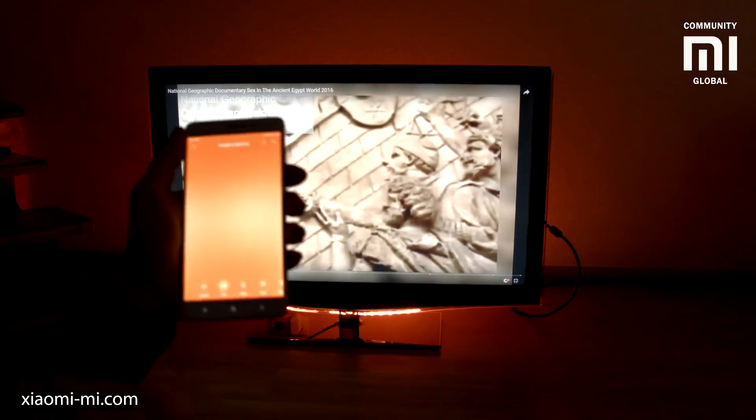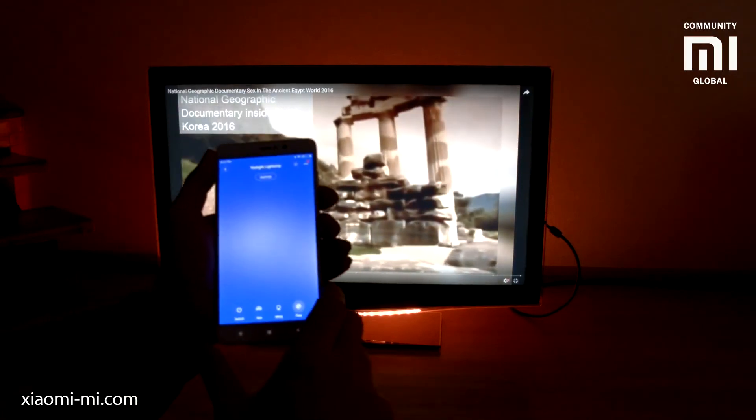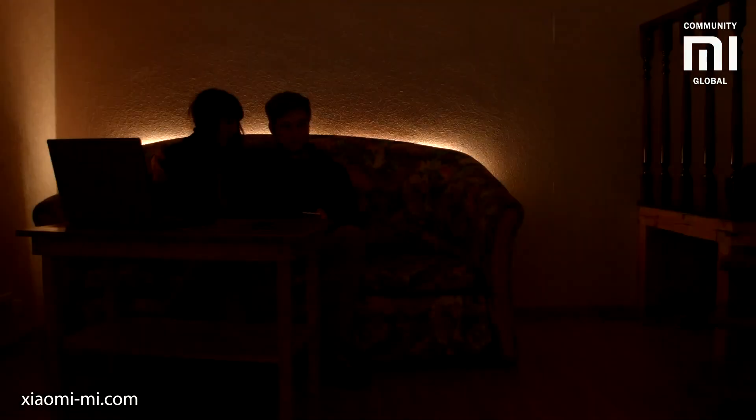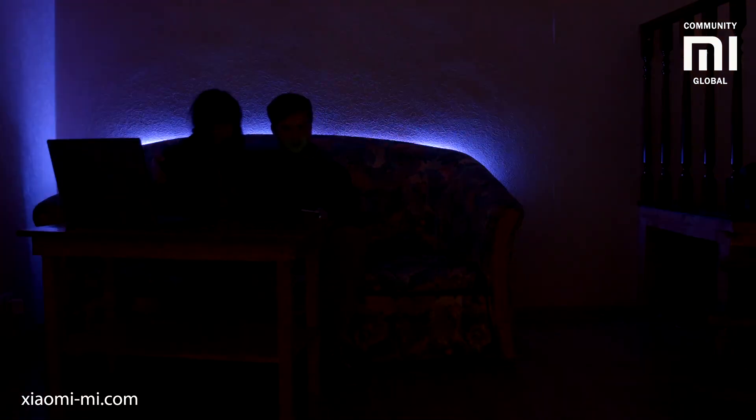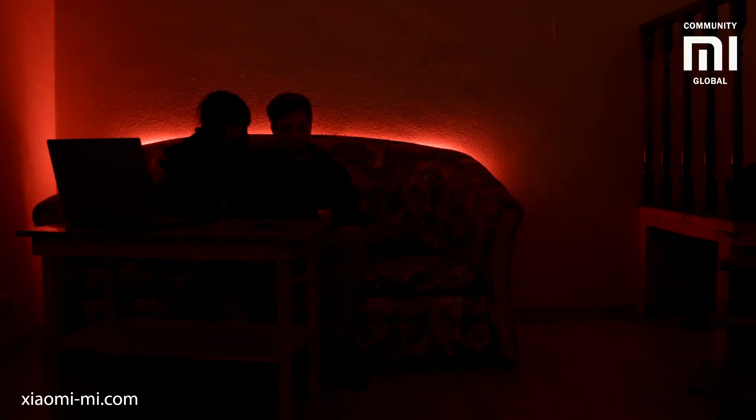This strip can make any part of your home brighter and nicer to be in. You can make the bedroom lighting interesting, place it in the living room behind the TV, behind the couch, or on the shelves. You can light up the kitchen, for example. It's really endless.